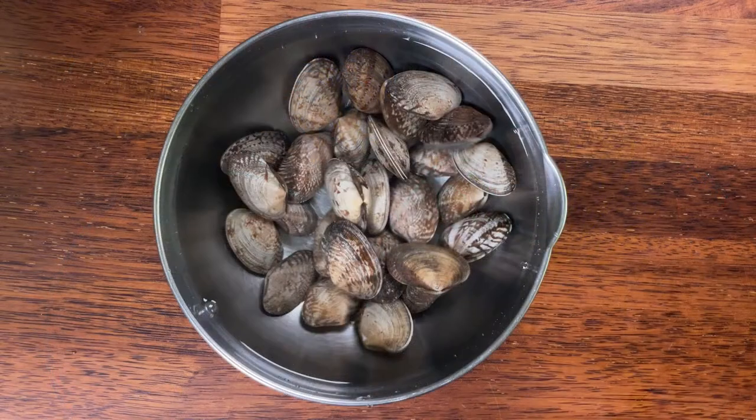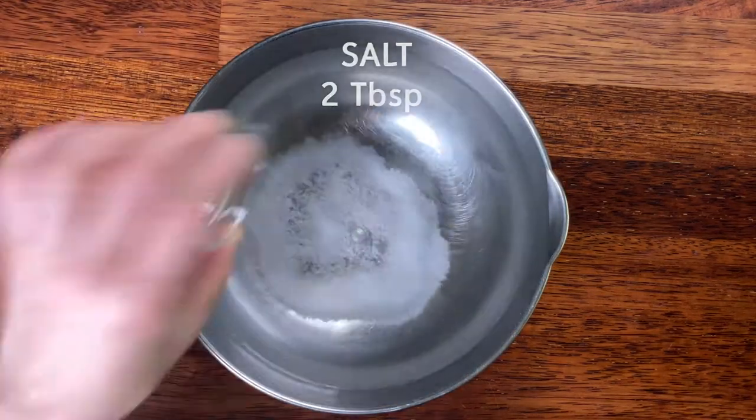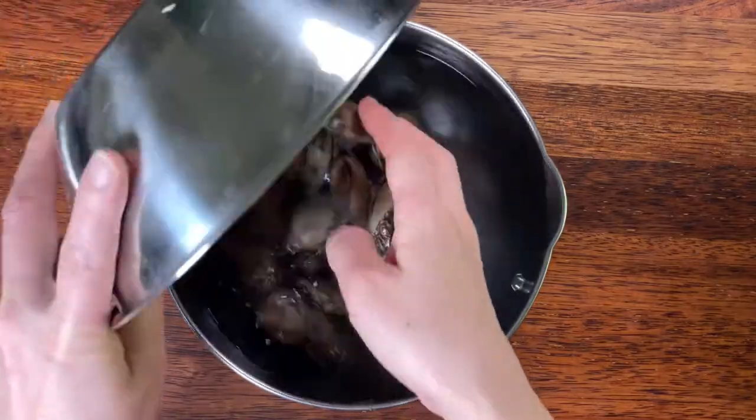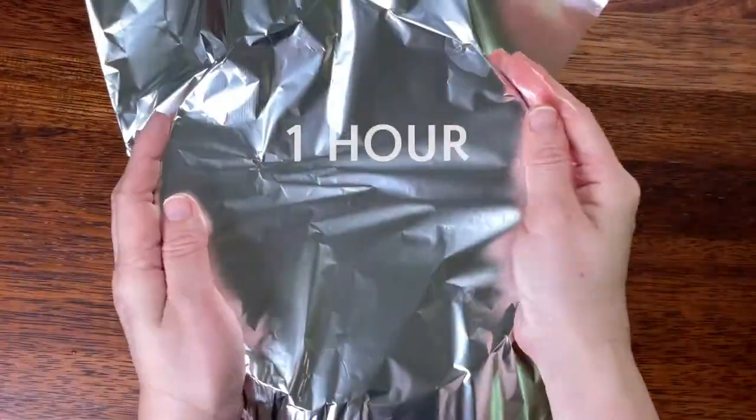To start off, we want our clams to spit out sand for at least one hour. Add two tablespoons of sea salt in your water and dissolve it. Put the clams in. Now cover your bowl with aluminum foil because they do their best in the dark.